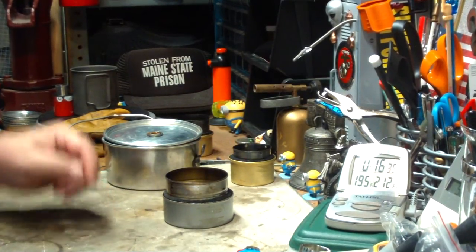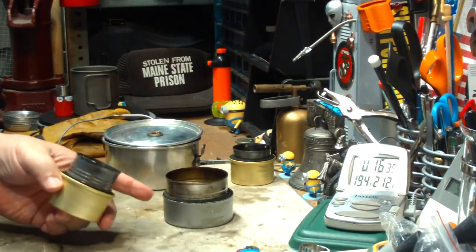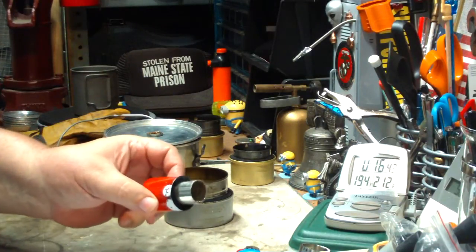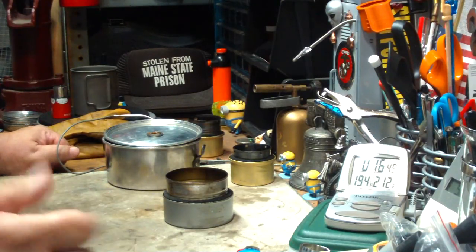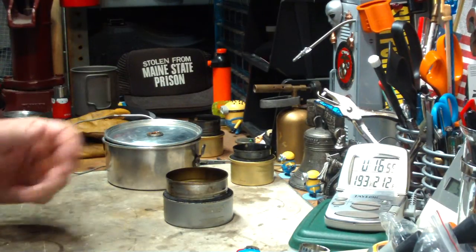Okay, so for those of you that asked if the fancy feast stove could be enlarged — yes, and I'm pretty sure it can be shrunk too. But I hope this helps. I look forward to your input, questions, remarks, helpful suggestions, and as always, watch for my buddy Max. Bye now.